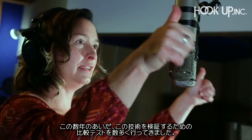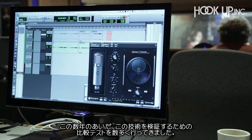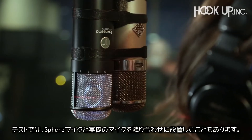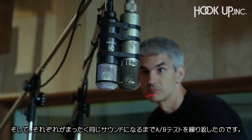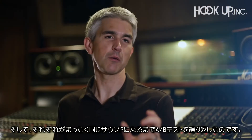I've done a lot of comparison tests in the past few years to validate the technology and allow people to compare it. Some are done with the original microphone and the Sphere microphone placed right next to each other, trying to get exactly the same sound to reach each microphone, so we can do an A-B comparison that's apples to apples.